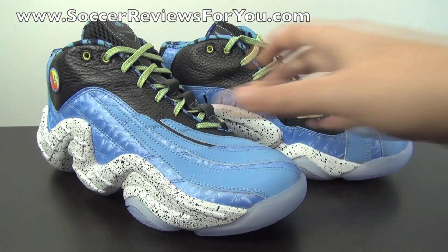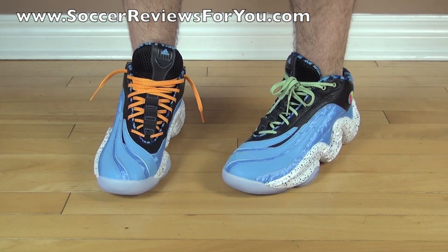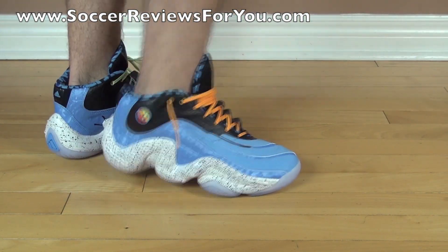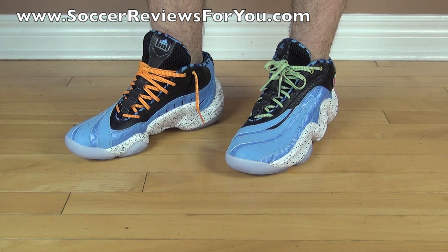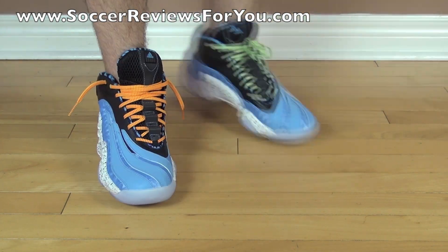I'll move on to a quick on-feet look so you can get a better idea of how these shoes look. Here's a look at the Real Deals on feet. You can see I swapped out the extra laces so you can see what those look like. I'm personally leaning towards the stock teal and yellow laces as opposed to the orange and yellow laces, but I think they both look pretty good.